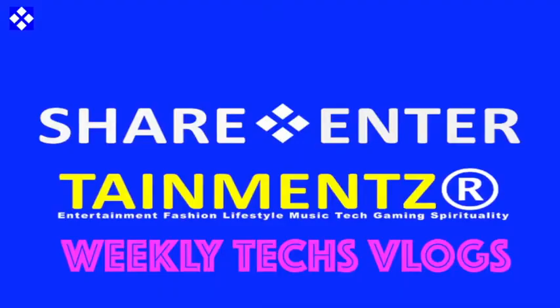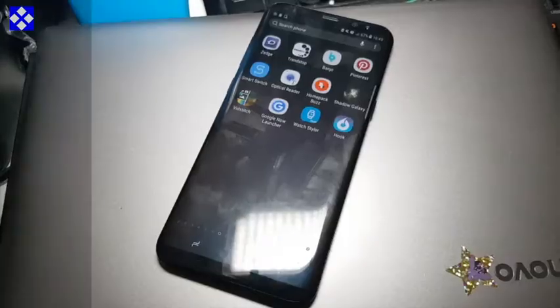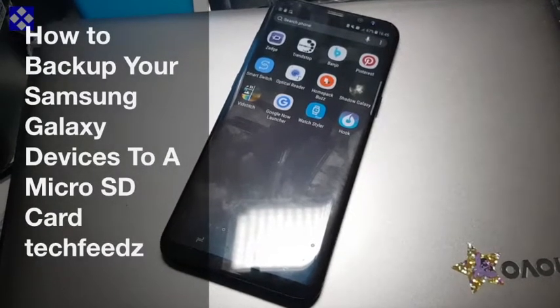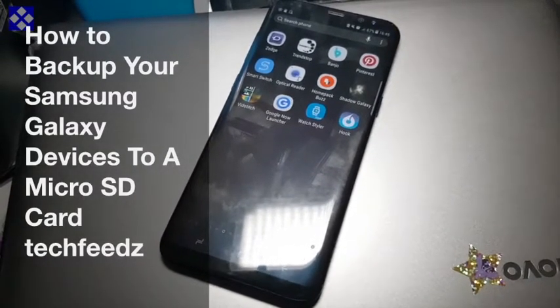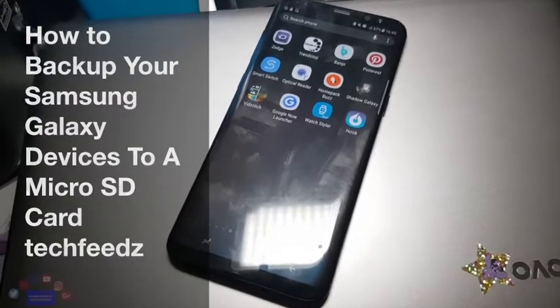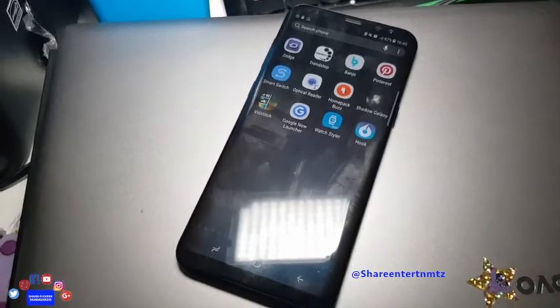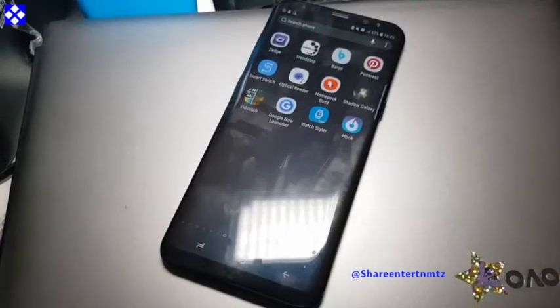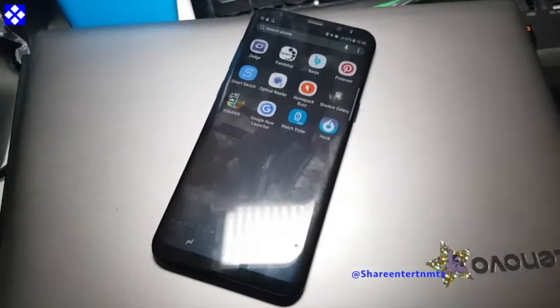Alright people, hope you're doing well out there. I'm gonna show you how to back up your S8, S9, or whatever Samsung phone. We're going out to your SD card — I'm talking about data right here.